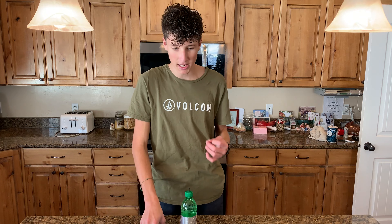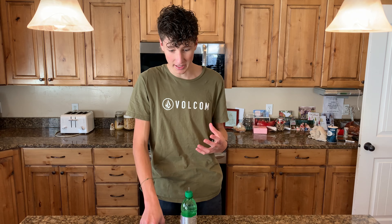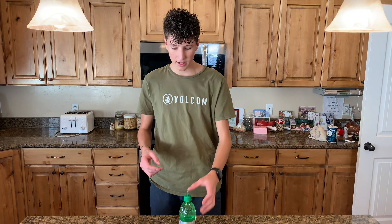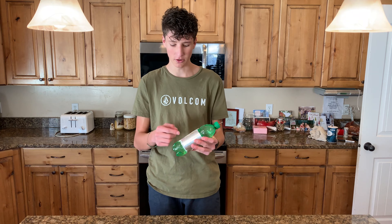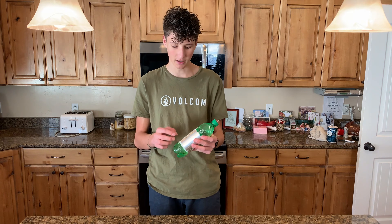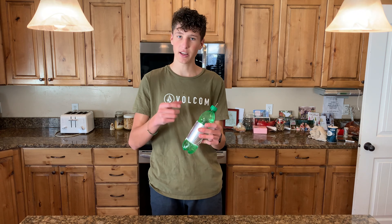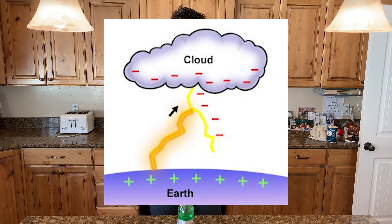The Leyden jar was accidentally discovered in 1745 by a man named Ewald G. von Kleist, but a year later was also discovered in the city of Leyden, Netherlands by Pieter von Möchenbroek, and his version became more popular and was named after the city. It's basically a device that stores static electricity between two electrodes on the outside and inside of a container. When a conductive material bridges the connection between the two, the charges equalize and it creates a static electricity shock. Static electricity occurs simply when electrons jump from one surface with a certain charge to another surface with a different charge. Lightning is one form of static electricity.